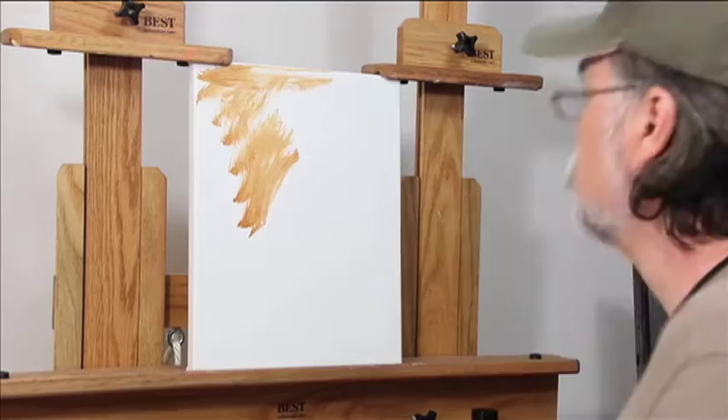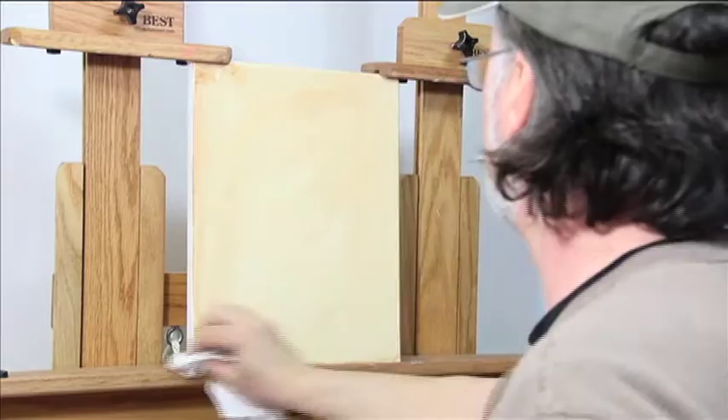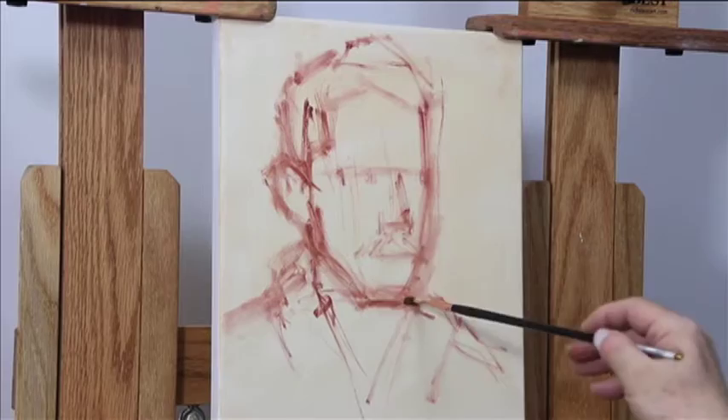Hello, artist Larry Seiler here. I am going to paint for you today an a la prima portrait in oils, using my son Jason as my subject. I will show you how I draft proper proportions, a technique that I've taught for years.